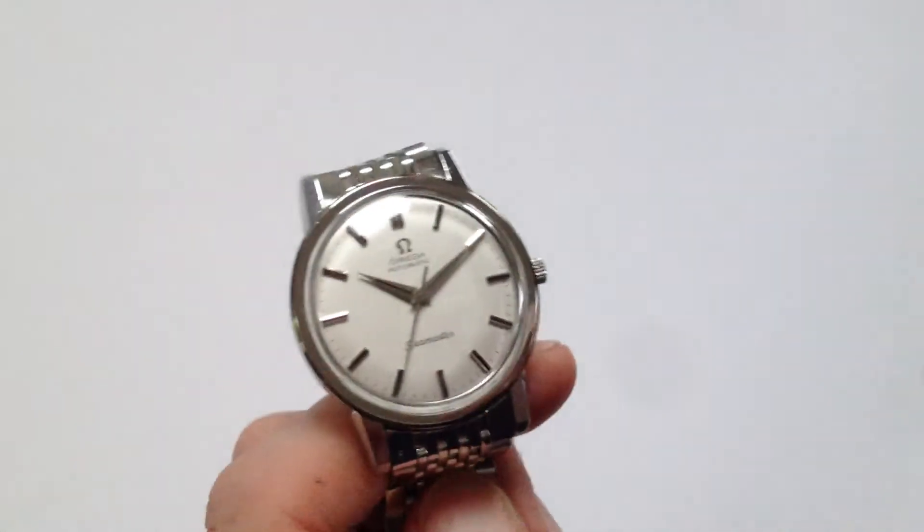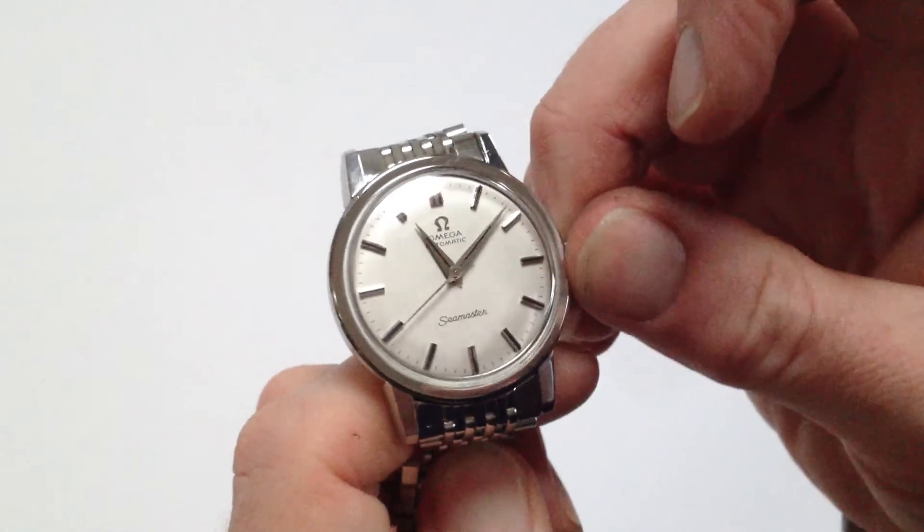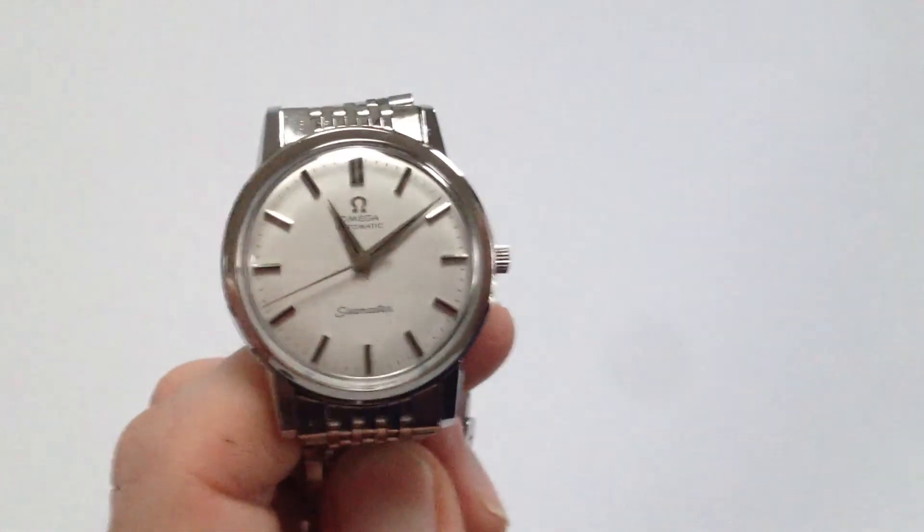In order to adjust the hand setting, pull the crown away from the body of the watch. You can then advance the hands, push the crown back in, and the watch is ready to be worn.